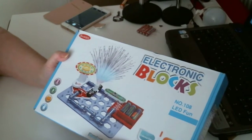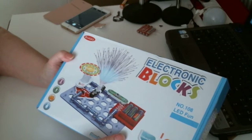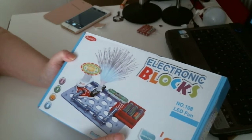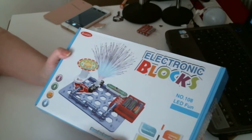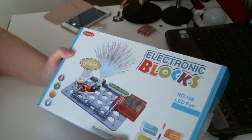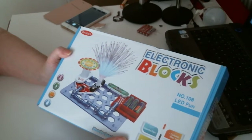I remember this — the electronic blocks. I was looking for something unusual for presents, really, and I thought this looked absolutely perfect. It's just so unusual. You could probably give it to anybody and they'd have fun with this.